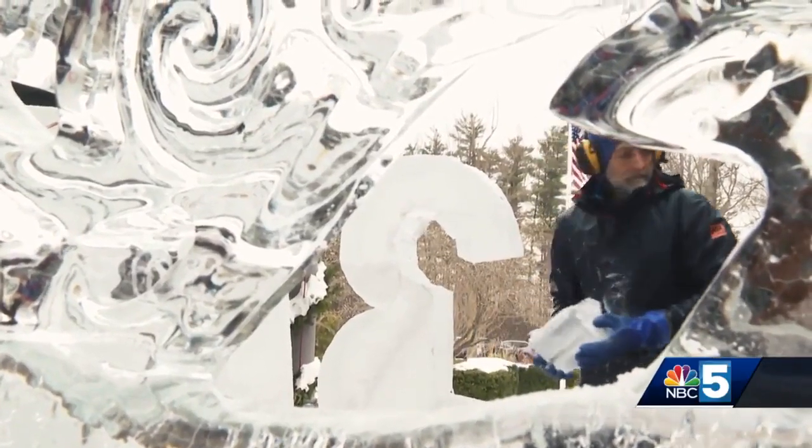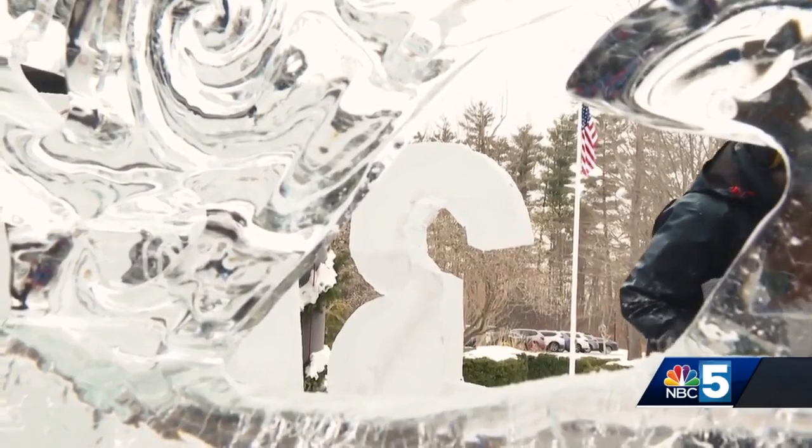And while some art is long-lasting, ice sculptures need to be appreciated in the moment. We took the shadows, we picked the spots where the sun wasn't going to affect it. And you just have to have the trust — the hotel trusts and believes in the ice — and sometimes they last three days, sometimes they last three weeks. It all depends on Mother Nature.